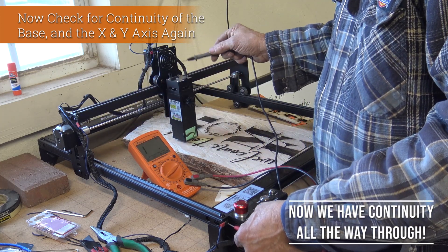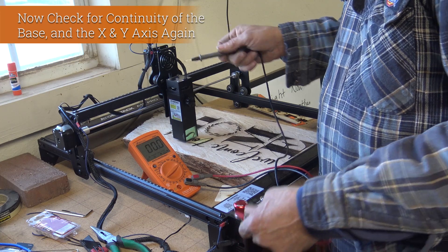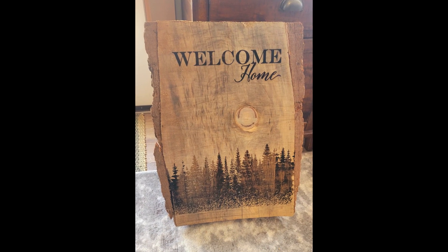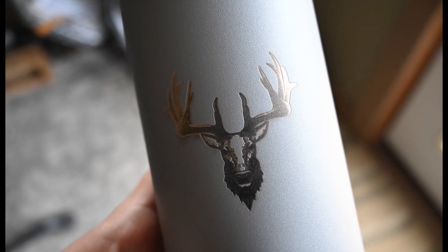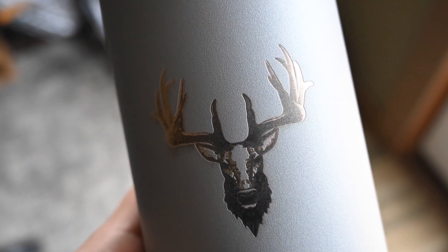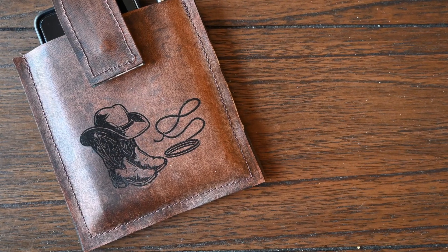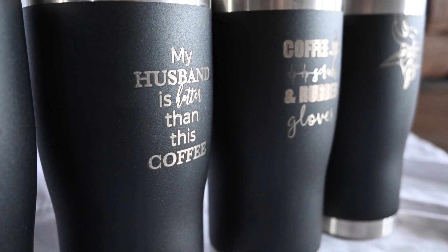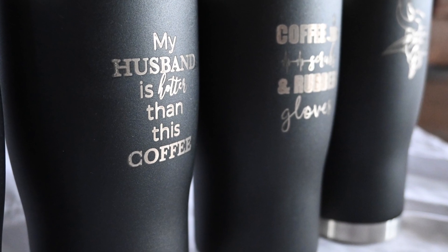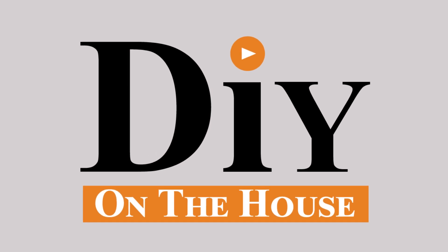Any static charge will now come back down to the base, and the power cord plug-in will take that back to the ground on your house wiring system. We've run the machine roughly about 100 hours since the bond and haven't had any issues with the program shutting down — it apparently was just a bond problem. Thanks for watching DIY on the House; give us a thumbs up, leave any comments or questions, and subscribe if you'd like.